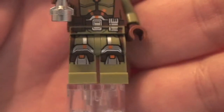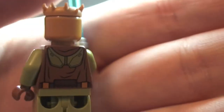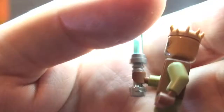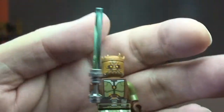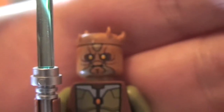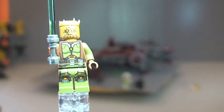Next up we have our Jedi Knight. There's the legs, torso, and rear torso printing. It comes with a lightsaber with a silver hilt and blue blade. The face printing is single-sided, and it has a crown piece on top. This is a new minifigure exclusive to this set, as is the Sith Warrior I just showed you.